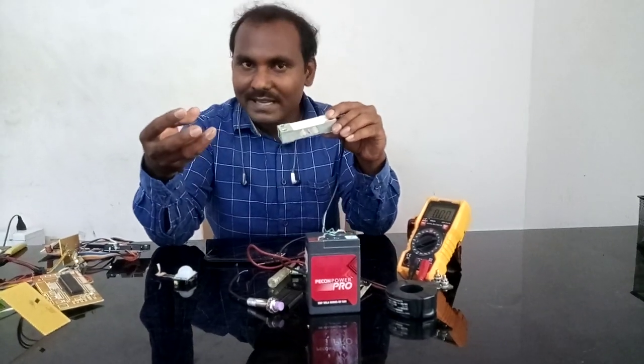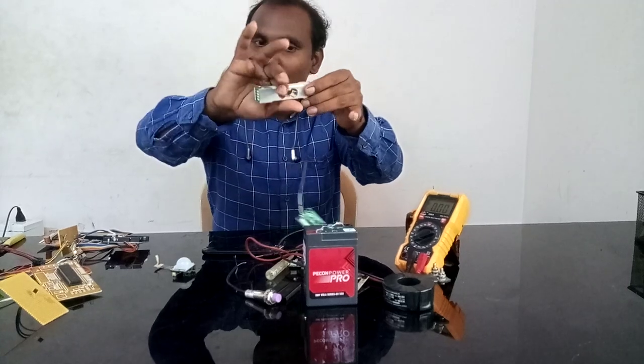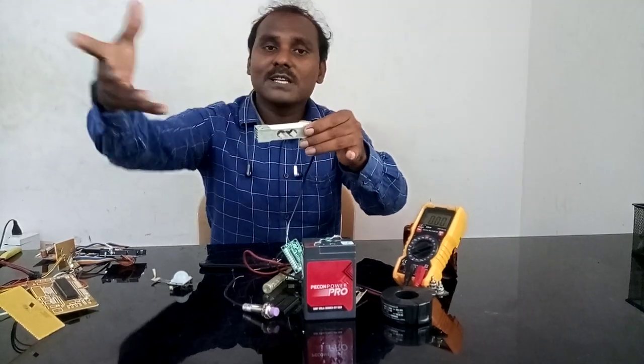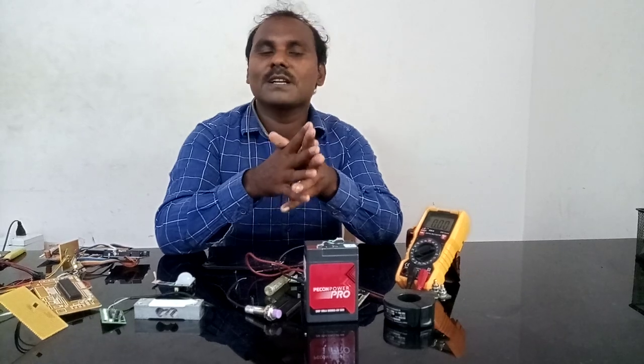Resistance — weight resistance, voltage divider resistance. Thank you. Like, comment, share.